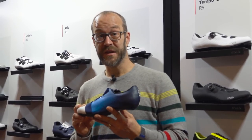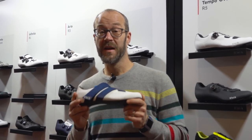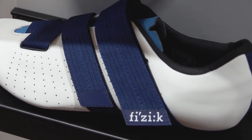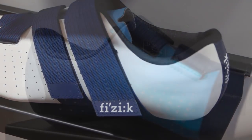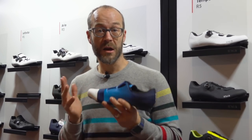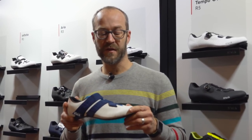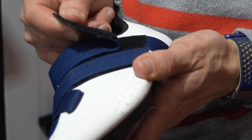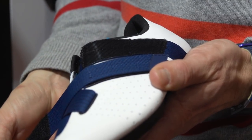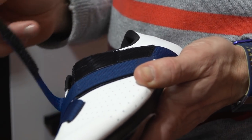We're at the Fizik stand. This is the Fizik R1 Power Strap — not available yet, coming in June at £225. As you can tell, this is in Movistar colours, so it's a Movistar team shoe. The team had been using the R5 Power Strap with Velcro straps as a winter training shoe and liked the fit so much that they asked Fizik to make a race shoe with the same straps. It uses the R1 unidirectional carbon sole. It's very light, very comfortable, and very adjustable on the go because of the Velcro straps.